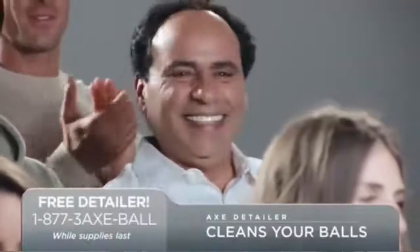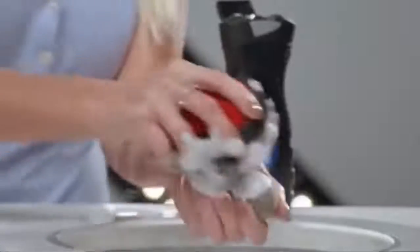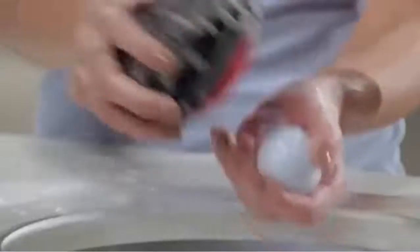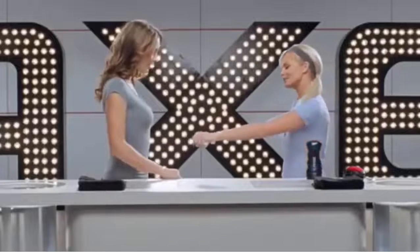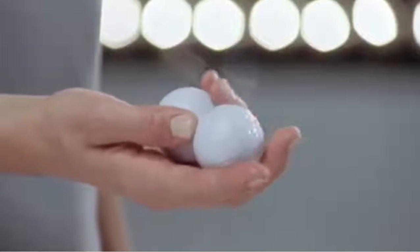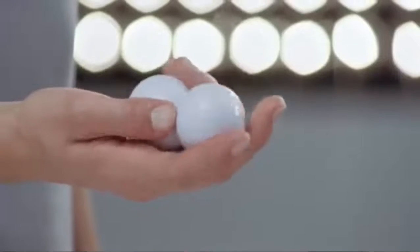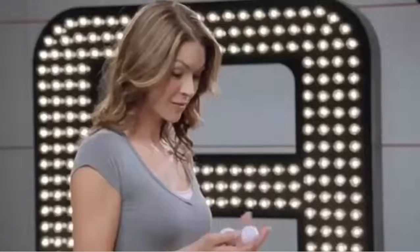The Axe Detailer cleans your balls. Why don't we start with these small balls? With a soft side for lather and a rough side for scrubbing, this can make any balls sparkly and new. Go ahead and play with those clean balls. Could play with these balls all day.